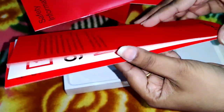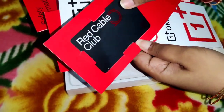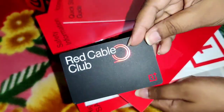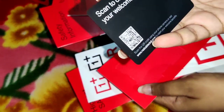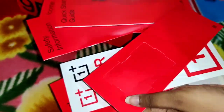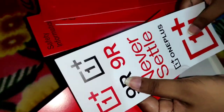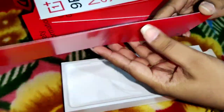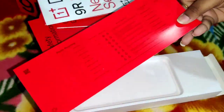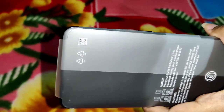In the box there is a red cable. There is also an ATM-like card — a OnePlus Red Cable Club card. You can scan this card to claim benefits and offers. There are also OnePlus stickers and a OnePlus 9R sticker inside the box.